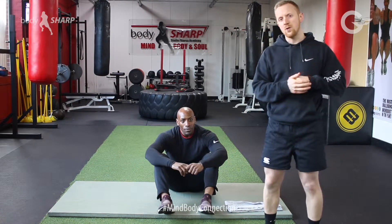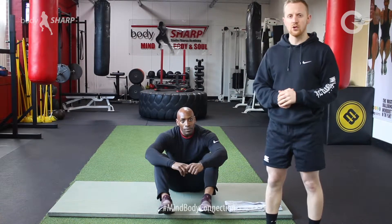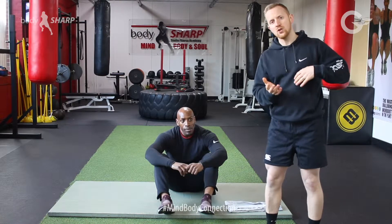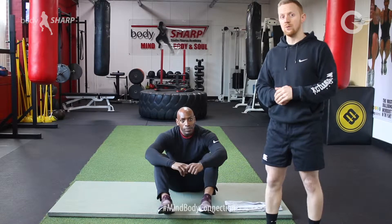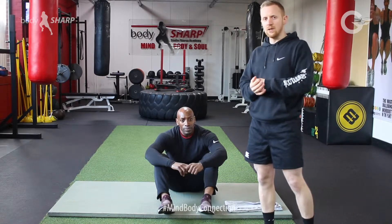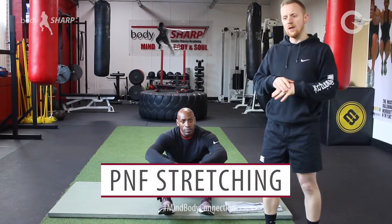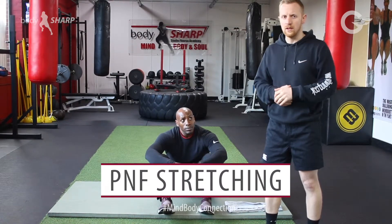We've got a nice quick easy fix for tight calves and it's a similar stretch to what we've done previously — a PNF stretch — which again you're just tricking that muscle and stretching a little bit further than it's normally able to. You can do it by yourself which I'll go through at the end.